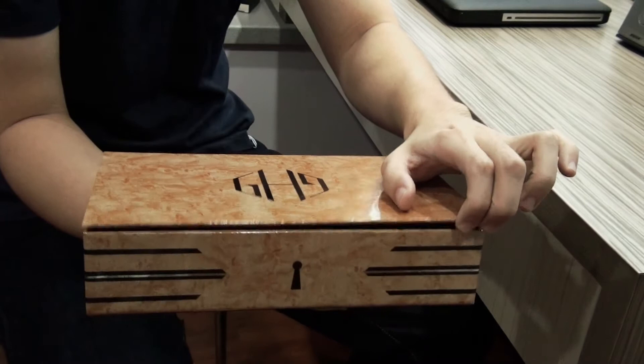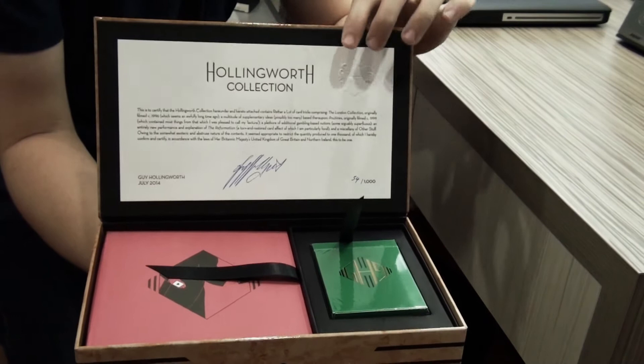So when you open it up, as you can see, it's signed and numbered by Guy Hollywood.